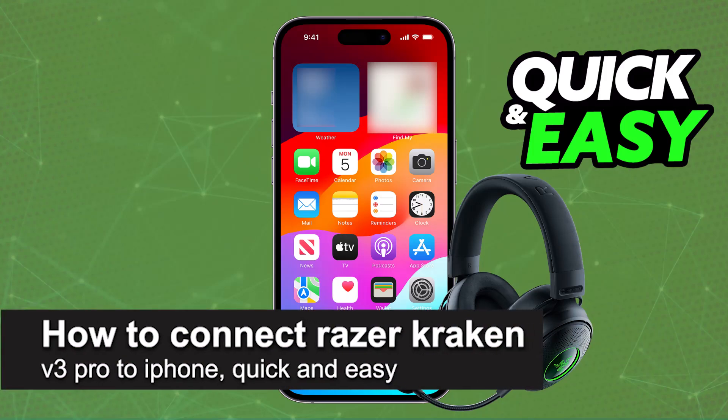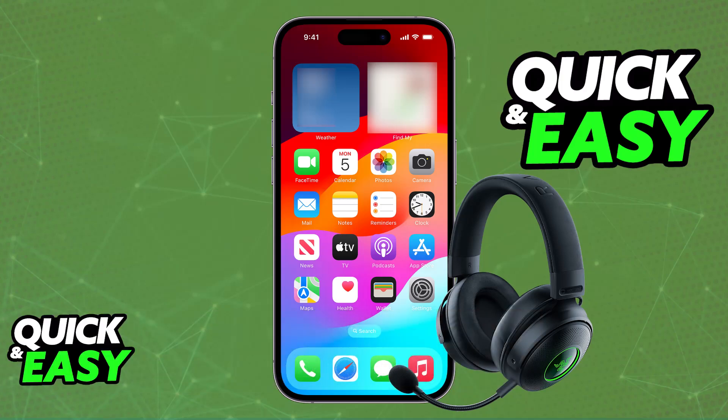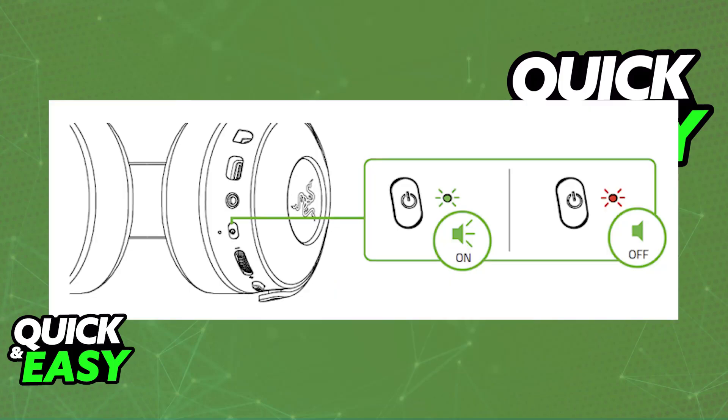In this video I'm going to teach you how to connect the Razer Kraken V3 Pro to iPhone. It's a very easy process, so make sure to follow along. I'm going to give you easy-to-follow instructions on how to properly set up and use your Razer Kraken V3 Pro on your iPhone. Now, the difficulty in using this headset on your iPhone is that it does not feature Bluetooth — it was primarily designed to be used either wirelessly on PC or consoles, or through a wired connection.